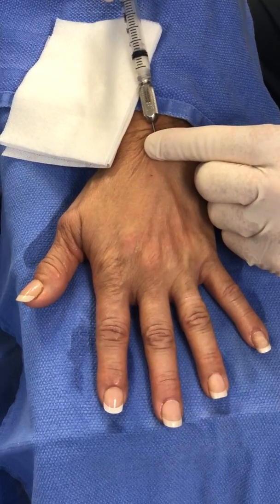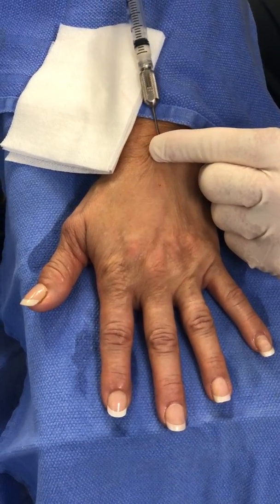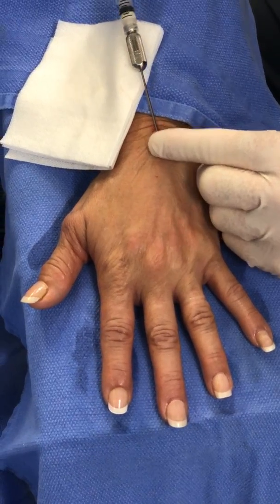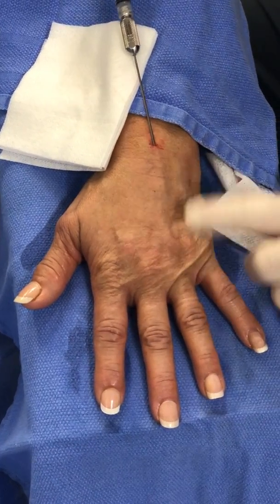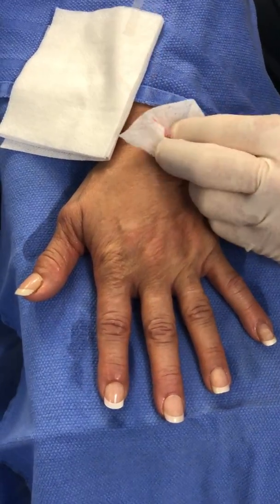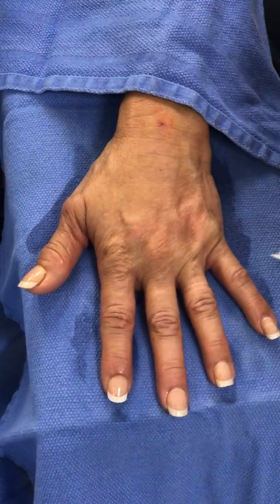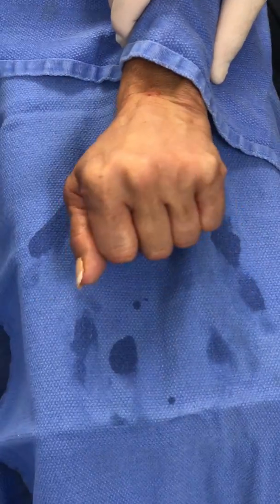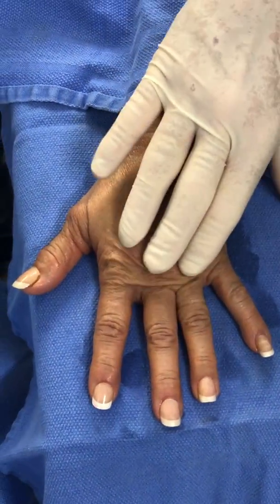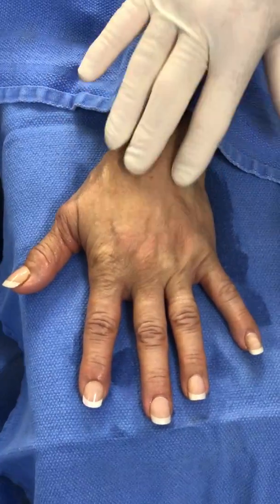And then we're going to come back between the tendons — I want to fill in between the tendons. Before I put my other syringes in, Bonnie, I want you to make a fist for me. And then that'll help spread that adipose matrix between the tendons.